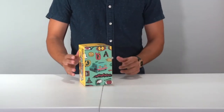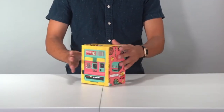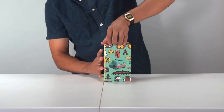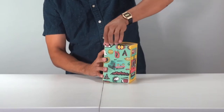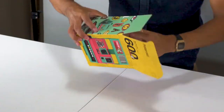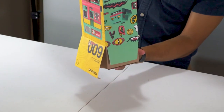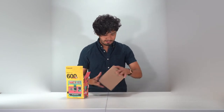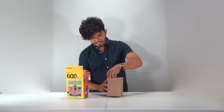It's a Polaroid 600 — killer acid vintage film, 600 film to be exact. We're just going to open it up. I haven't opened this yet so I'm really nervous. Beautiful box — and here it is!